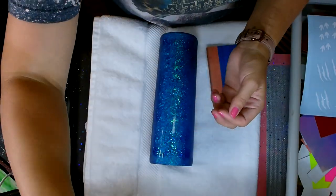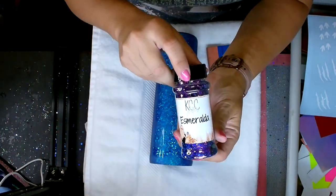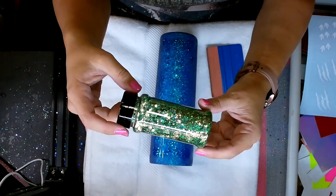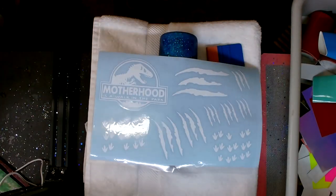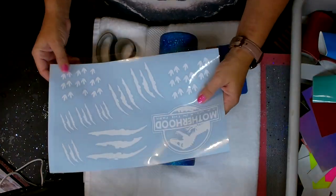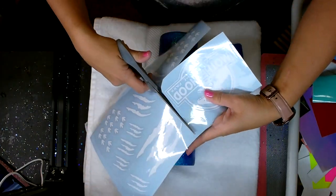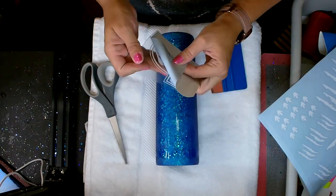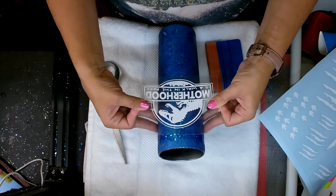I'm showing a couple other KCC Glitter color-shift options: Mermaid Scales Oil Slick, Raspberry Balm, Esmeralda — one of my favorites, a purple color shift — and Dragon Tail. If you want to check out any of the color-shifting ones, go to kccglitter.com under the color shift section. There are some really beautiful colors on there.